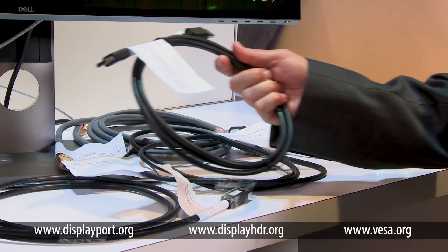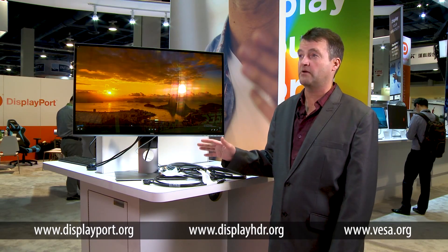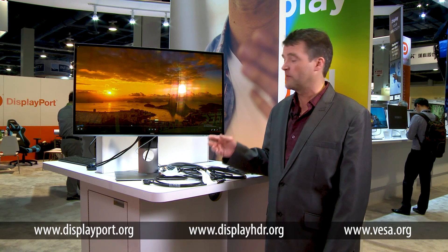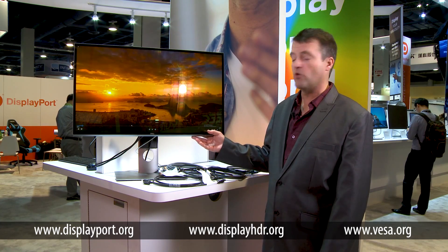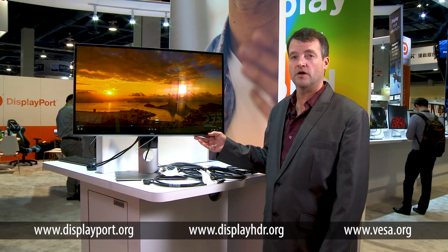We're shipping in the market today and we will continue to certify DisplayPort 8K capable cables as the industry demands higher performance cabling solutions. We're going to have a 4K model with 8K capable monitors and PC systems.